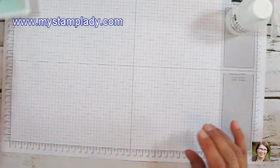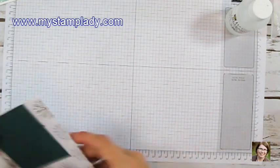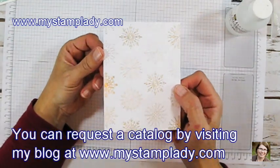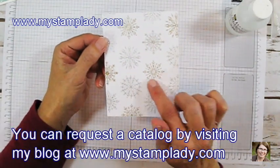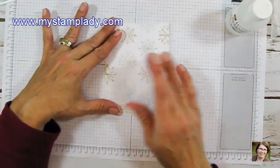I'm going to start off right away with the background — doing the sponging — and I'm doing it on a piece of the All Year Cheer specialty paper. It's got these gold and silver embossed images right on the paper, and that's how it comes.